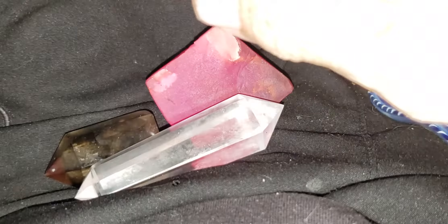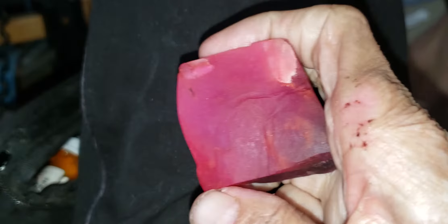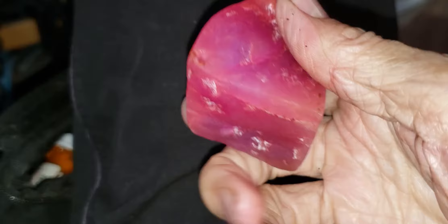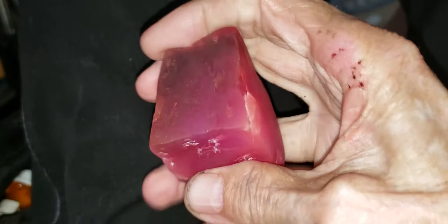Here we are going to look at a ruby. This is a ruby. I've been working on it a little bit, smoothing the sides off so I can kind of see what I have. But it's a ruby, sure enough.